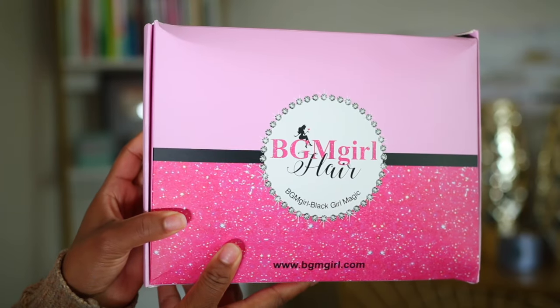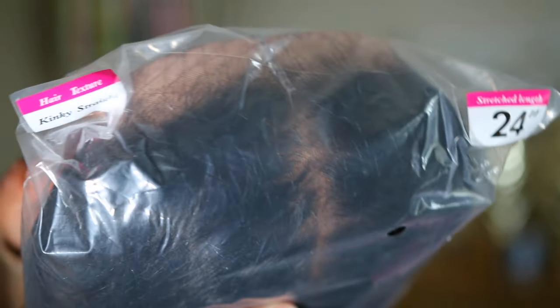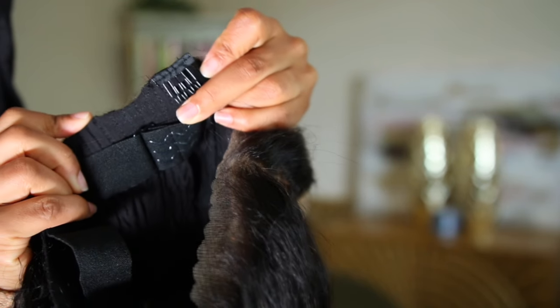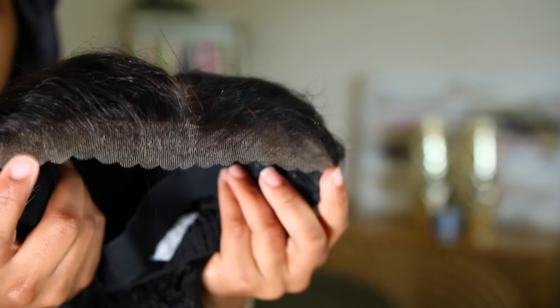Hello love, let me start out by saying that this unit that I'm showing you today is a must-have. It's a kinky straight unit, 24 inches long, from BGM Girl Hair. This was my first time ever trying the M-cap wig.